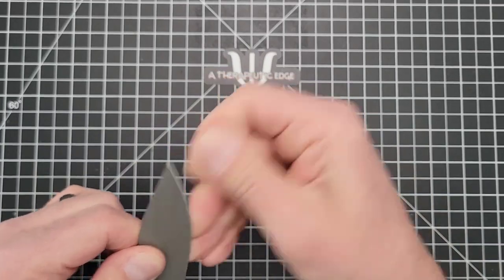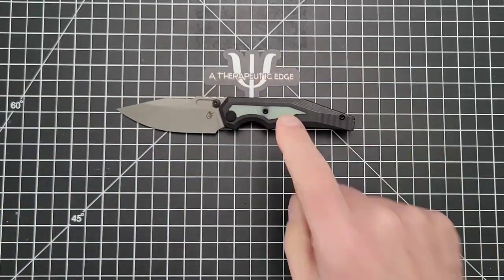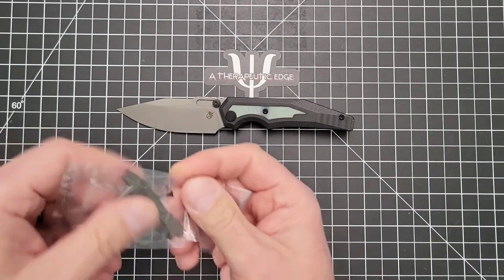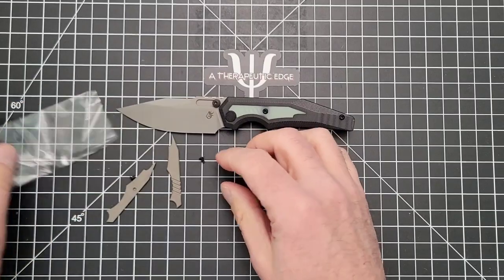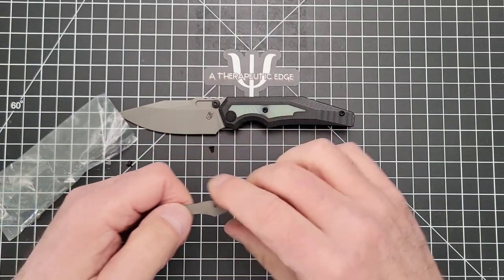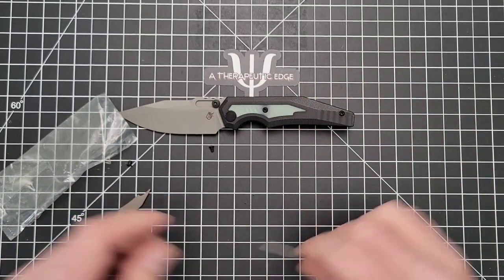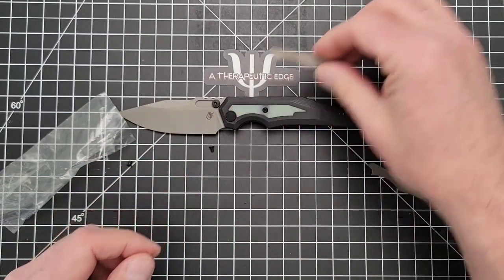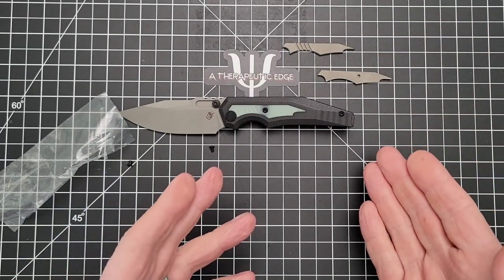It's got a little schmutz on it — that's what happens when you use your knives. Green isn't really my jam, so I bought these replacement inserts. And so today, what we're going to do is install them.